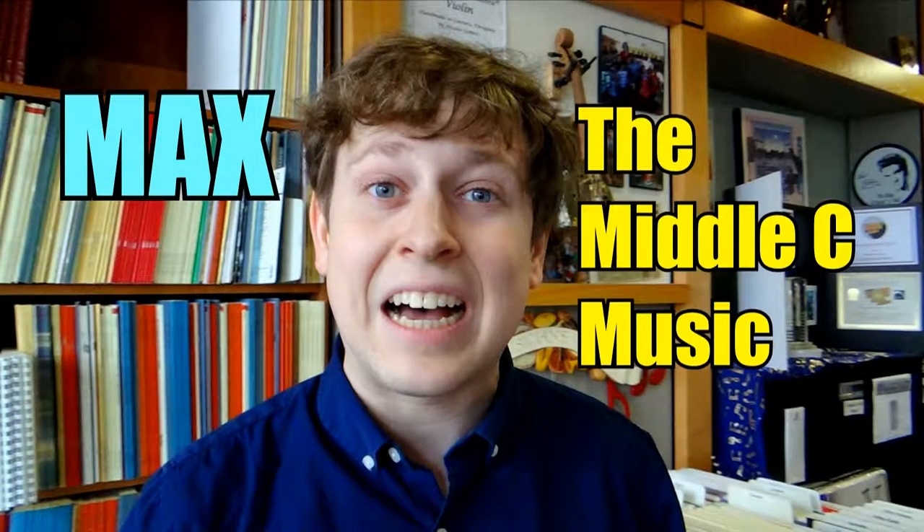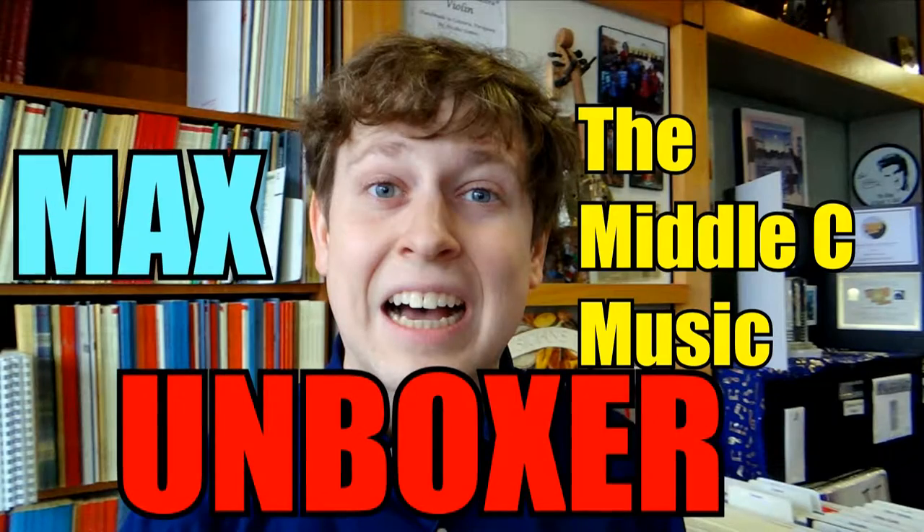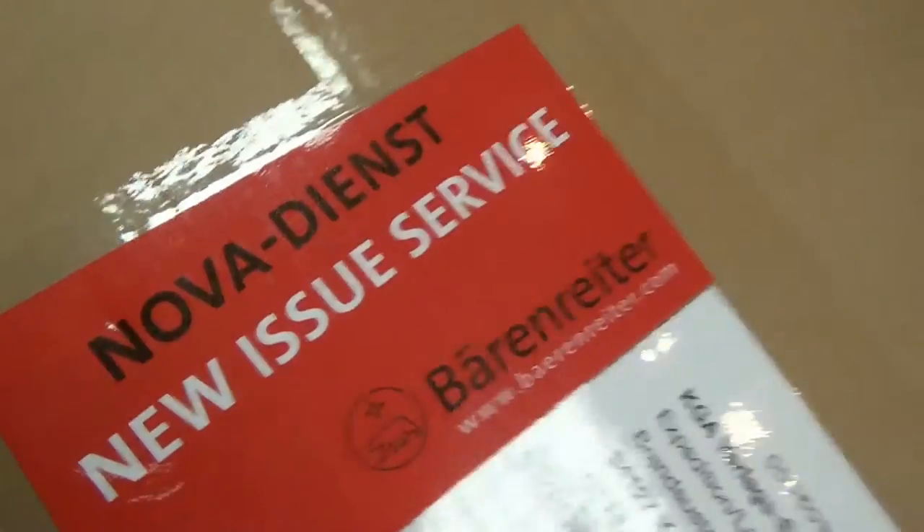It's now time again for Max, the Middle Sea Music Unboxer. Hey everybody, Max here at Middle Sea Music. We have new issues from Baron Rider — these are all electric strings, and I'm very excited to tear into them. So let's do that.